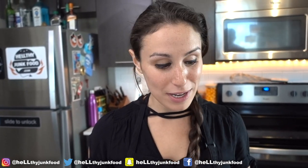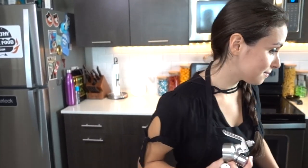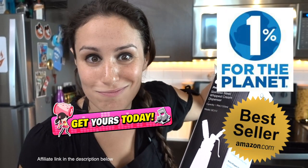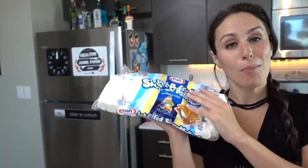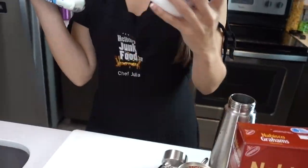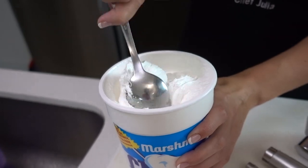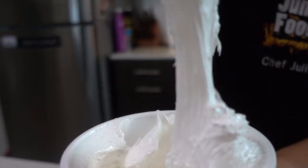Today on Healthy Junk Food, we are going to be making whipped cream from scratch. We actually got our own CO2 cartridges and whipping cream. It's a professional stainless steel whipped cream dispenser. I have never made marshmallow whipped cream before and I'm not sure if I should be using marshmallows or fluff. Pick fluff. Screw you marshmallows. I haven't touched this stuff in the longest time.